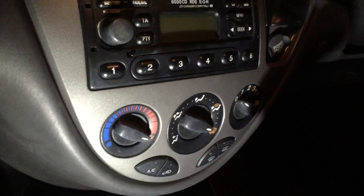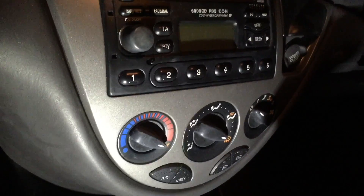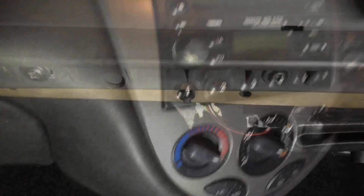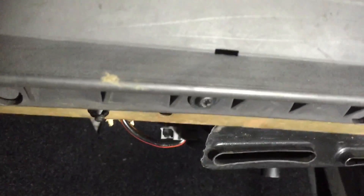A neighbour's been complaining of a heater only working on a higher speed. There's a common fault on certain Ford cars, we'll take a look. Nine out of ten times the problem is caused by the fan resistor, which is located behind the glove box.